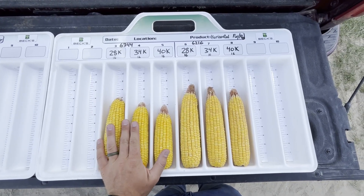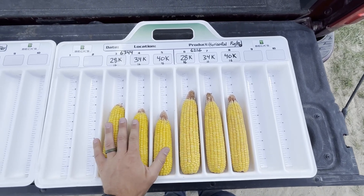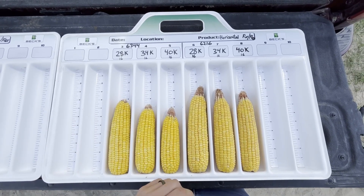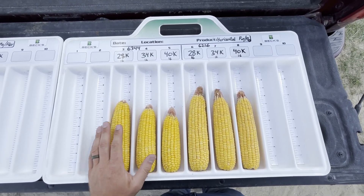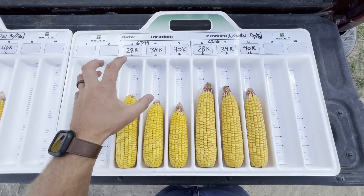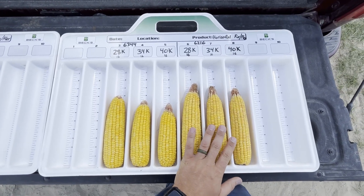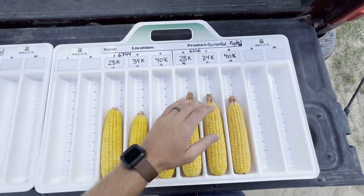Over here on the horizontal board, we have 6344, which is our fixed hybrid for the horizontals, and 6216, which is our flex. Looking at 6344, although it is the fixed hybrid, you can see these ears are starting to shorten up as we push population, with tipback going on. That goes back to the adverse growing conditions and the fact that horizontal rooted hybrids are not as stress tolerant as our verticals — the verticals can get down through the soil profile and find moisture deep in the soil, whereas horizontals are more reliant on timely rains during grain fill. On 6216, we can see tipback as we increase population throughout all three ears, and ear length shortens up just a little bit.